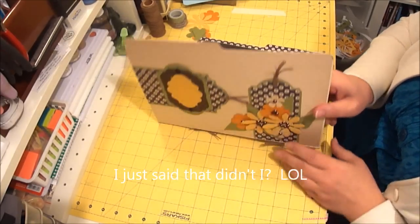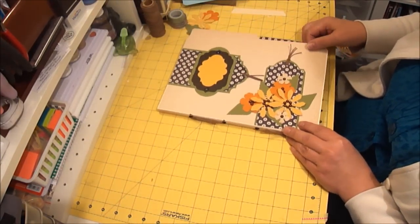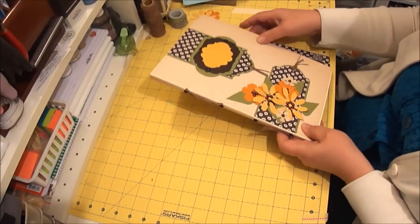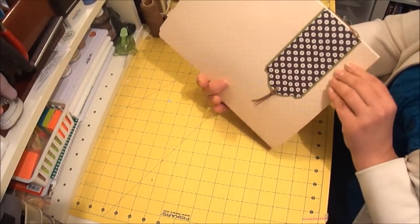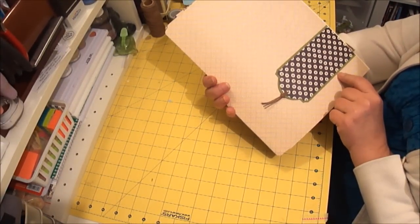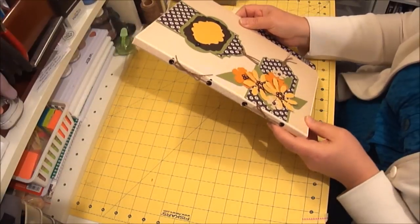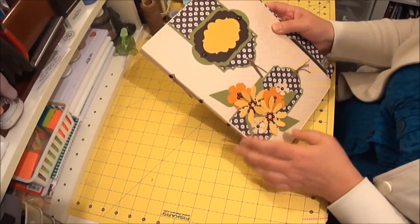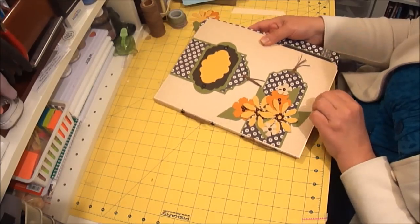Let me walk through here and show you what I've done. I've put paper on the outside of the file folder and then created some decorative elements. You can do whatever you want with yours.